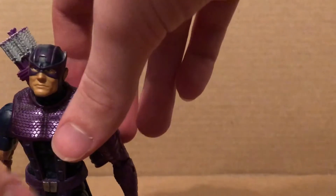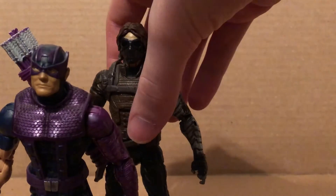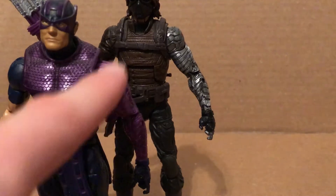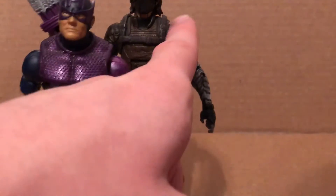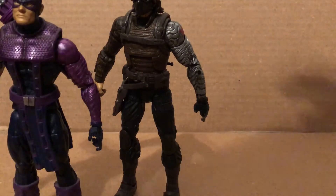This arm is the same one from the Mandroid wave Winter Soldier — the MCU Captain America: The Winter Soldier figure. As you can see, from the bicep down it's reused. They are basically the same thing from the bicep down. Everything else still looks nice, and there are peg holes at the bottom.